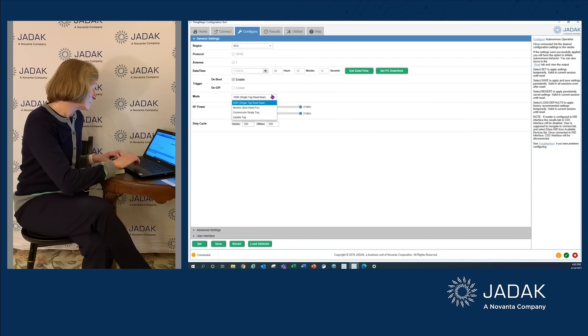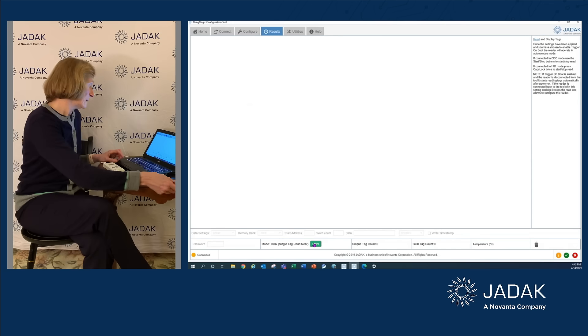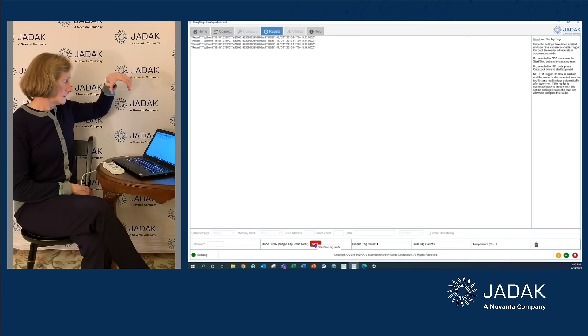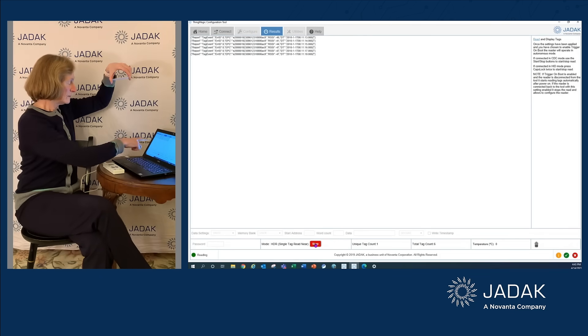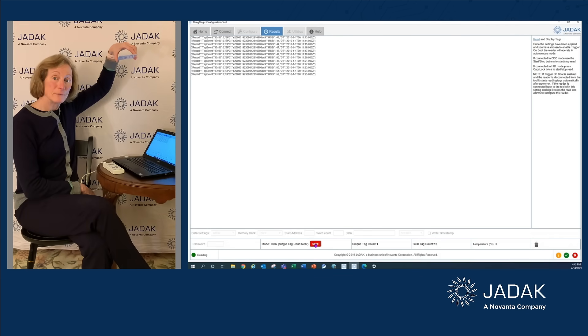I've moved the power up to 27 dBm. I can also adjust the volume of the beeper and the metadata it outputs — I'm going to look for date and timestamp, RSSI, and set a high volume on the beeper. Hit Save, Success, go to Results, hit Start, and you can hear it's already started. Here you can see EPC, RSSI, and date and timestamp being reported each time.